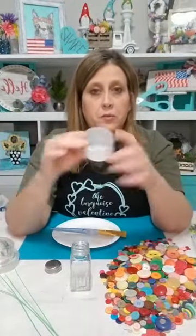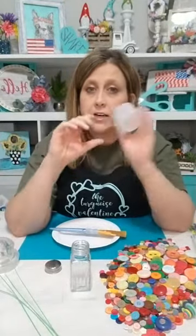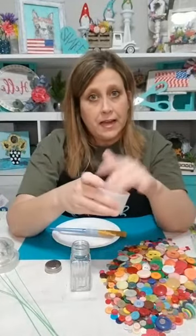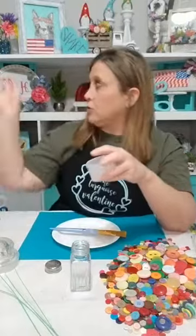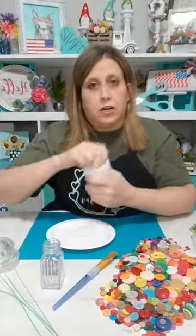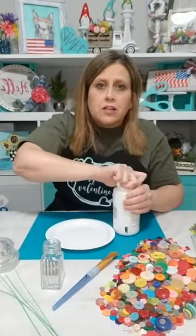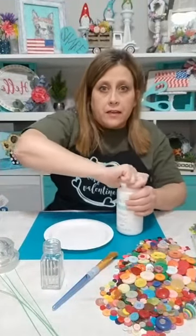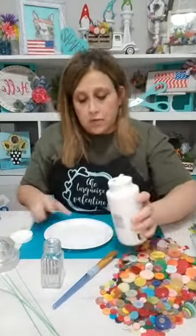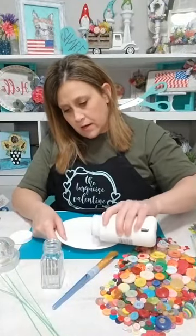Sorry guys, I'm skipping around because I got so excited about the buttons and totally forgot to paint my container first. A little tip: when I make cinnamon rolls, the Pillsbury ones come with little icing cups. My whole family knows don't throw those away, because I'll mix paint in them. I got a whole little basket full of them. Now we're gonna use my favorite Waverly all-white chalk paint.